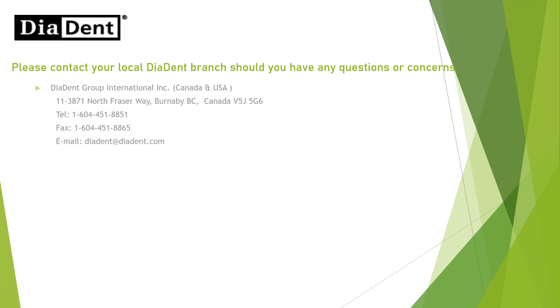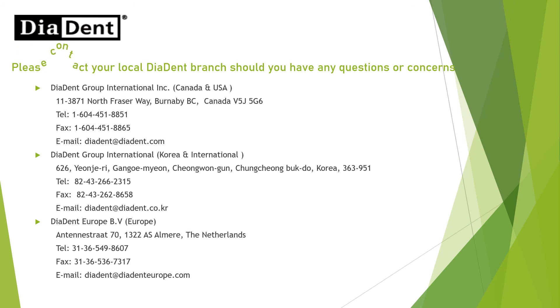Please contact your local Diadent branch should you have any questions or concerns.